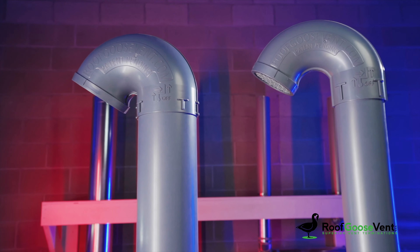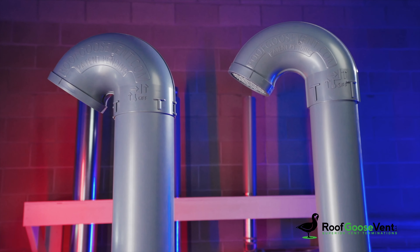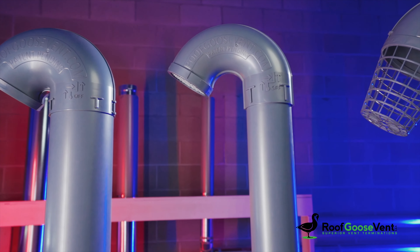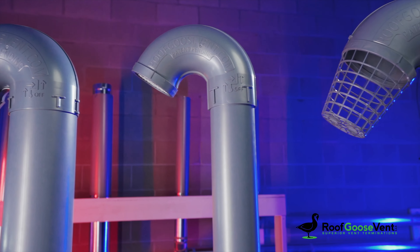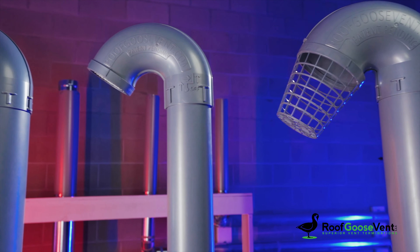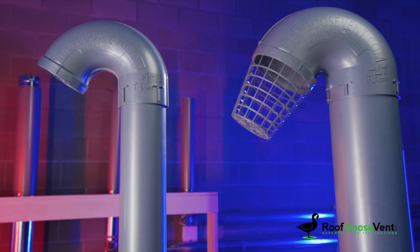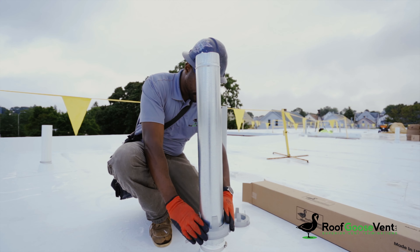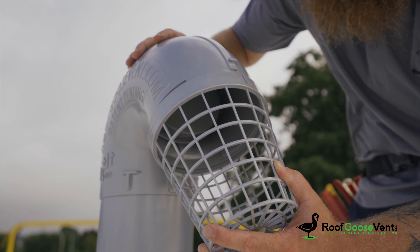The Roof Goose Vent line of products is superior in so many ways. It's made of a proprietary plastic blend for superior UV durability and consistent long-lasting performance. This is a manufactured solution, eliminating inconsistent field fabrications and making the install process easily repeatable and reliable.